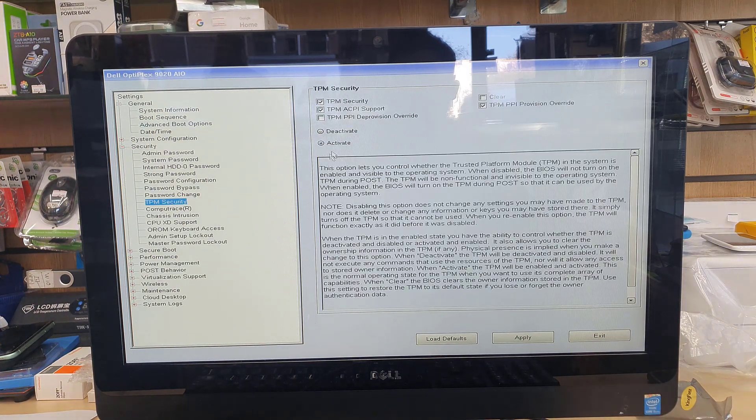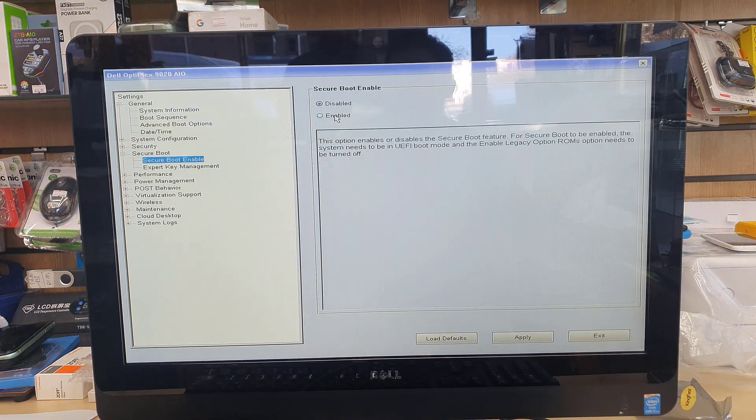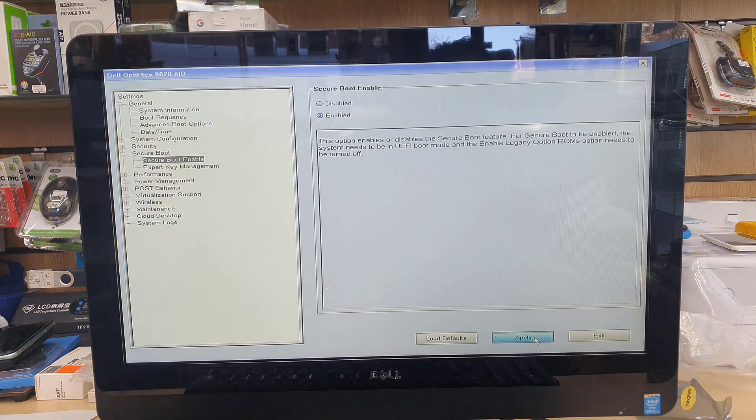Next, go back to Security and check TPM — it should be set to Activated, which is fine. Then go to Secure Boot, expand it, and you'll see Secure Boot is currently disabled. We need to enable it. Once all those settings are done, it will be properly configured for UEFI boot.